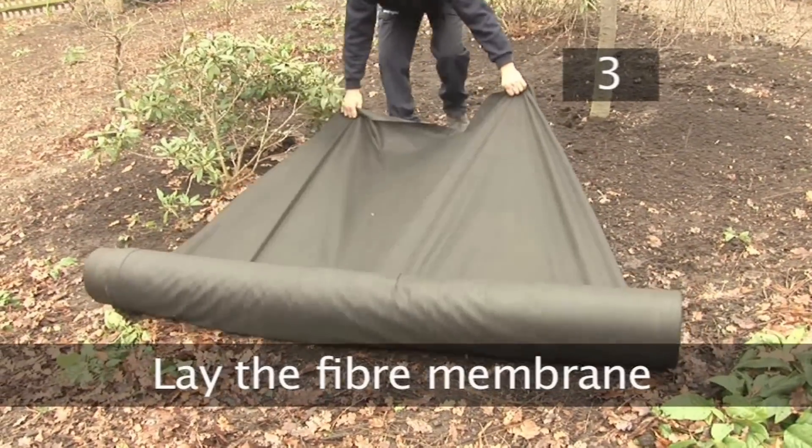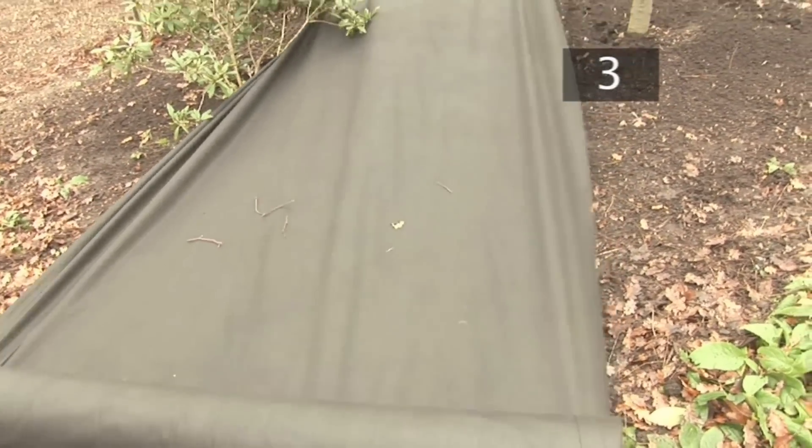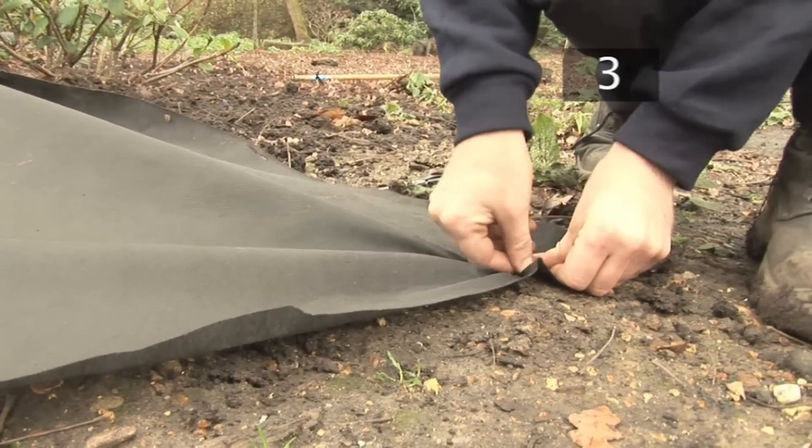Step 3. Lay the fibre membrane. Roll out the fibre membrane over the area you want to cover. Cut the material to the required size and shape and peg it to the ground. You can also hold it down with bricks or stones.